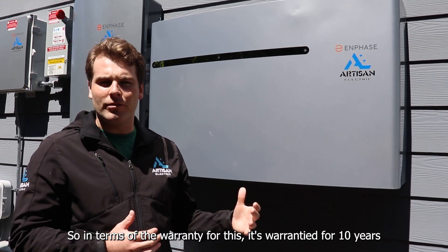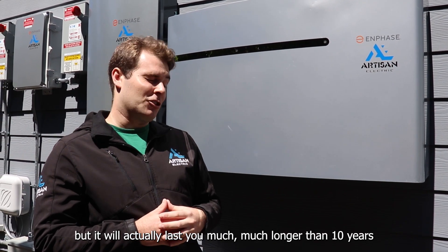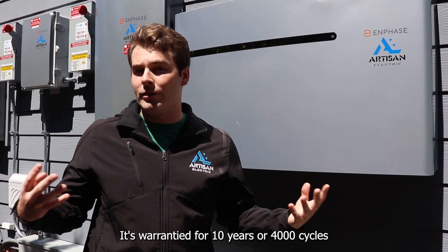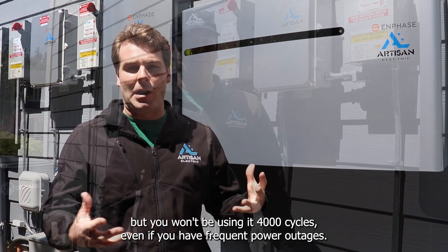In terms of warranty, this is warranted for 10 years, but it will actually last much longer than that because it's not being used for daily use. It's warranted for 10 years or 4,000 cycles, and you won't be using it 4,000 cycles a year even if you have frequent power outages.